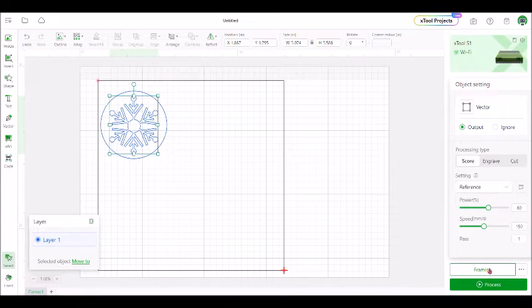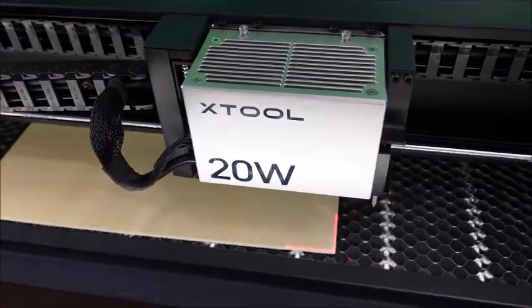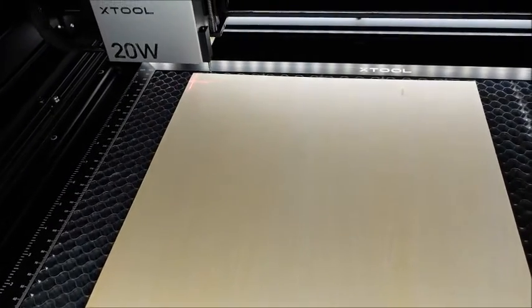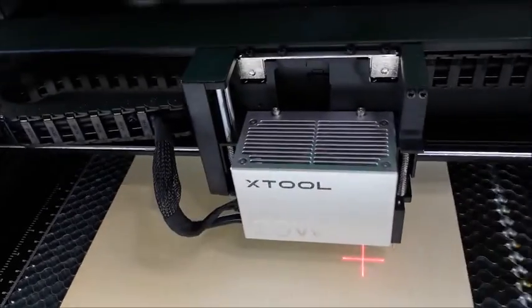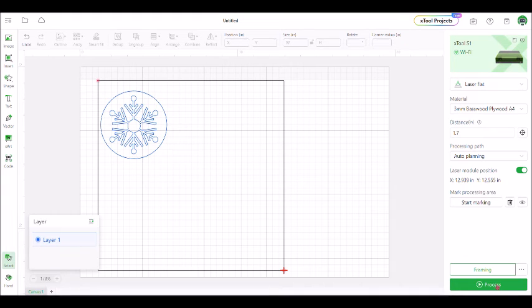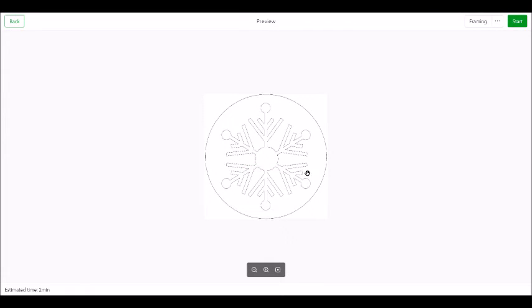We'll come down to the framing. Come back over to the machine and push this button right here. The machine will go and frame the area it's going to be using for the cut — it's just going to be using that little corner right there, so keep an eye on that. Push framing complete, and then you're ready to do the project, so push process. That will bring up a preview screen of what's going to be cutting, and then push start.